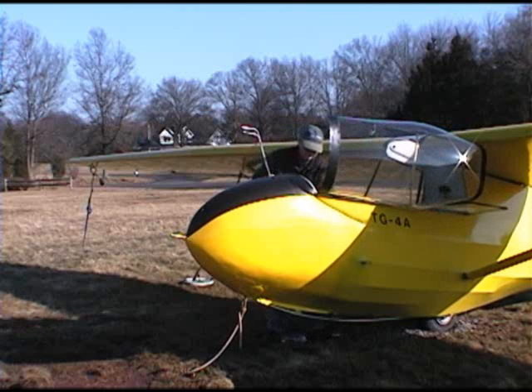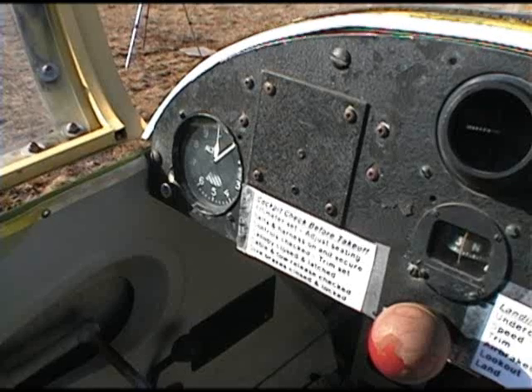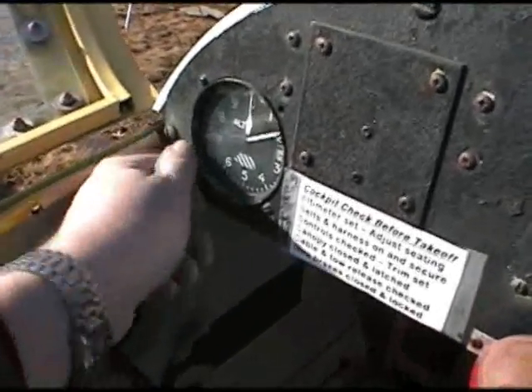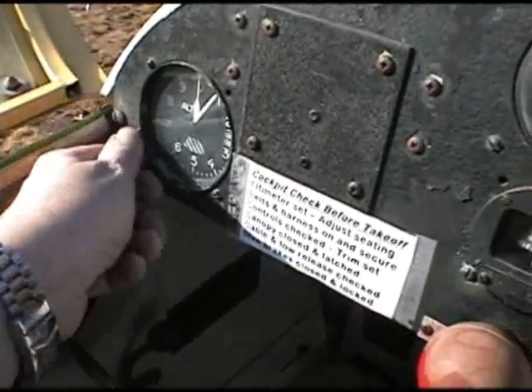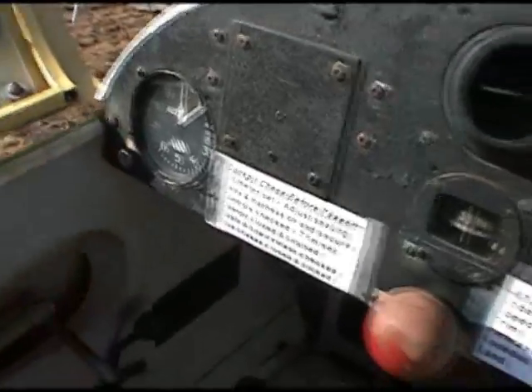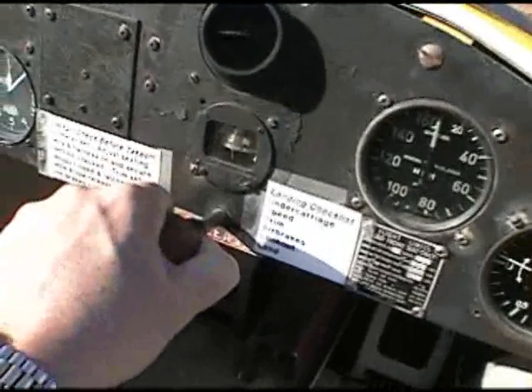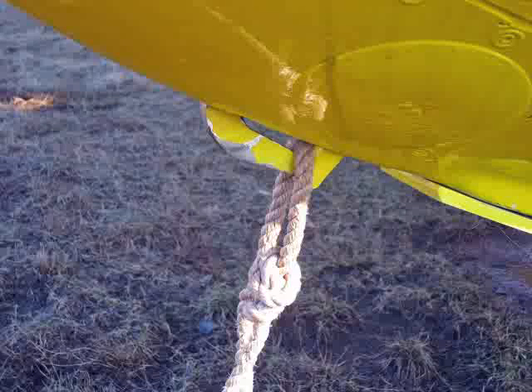Next, look at the console and whatever instruments you have. This glider only has an altimeter, airspeed indicator, and vertical speed indicator. Check the release mechanism to make sure that it opens to release the tow rope. Pull it several times.